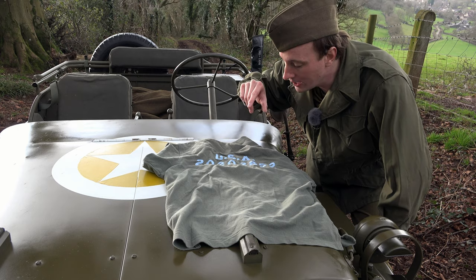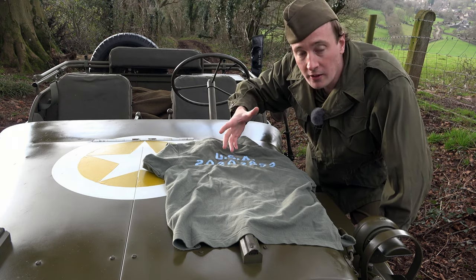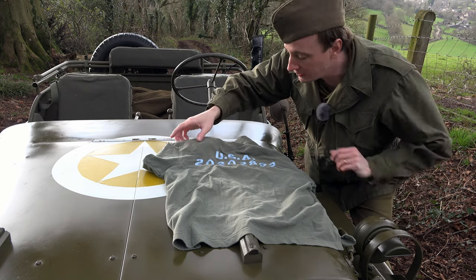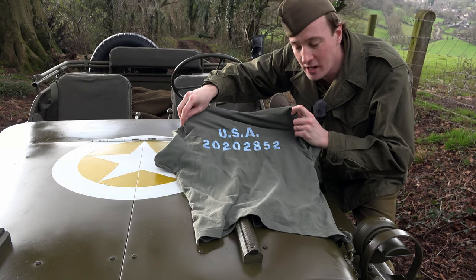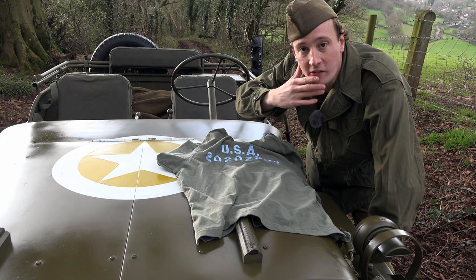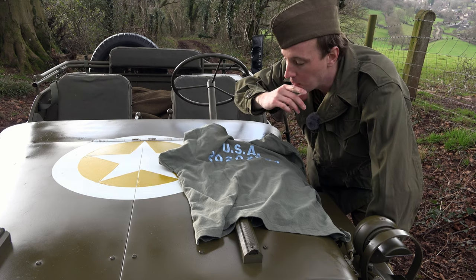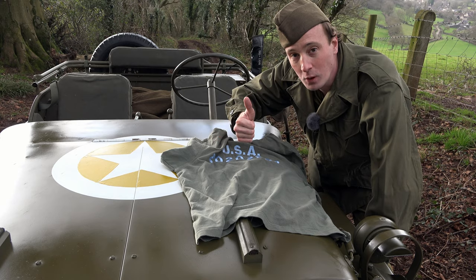I want to say a big thanks to Hurtian, who helped me get hold of the power version carburetor. I bought it from someone in Germany who wouldn't sell to the UK, so I contacted Hurtian and asked him to buy it in the Netherlands and post it to me — which he did. He also sent me this shirt from his jeep, which I really appreciate. Thanks a lot, Hurtian, and thanks to all my YouTube viewers for supporting this — much appreciated.